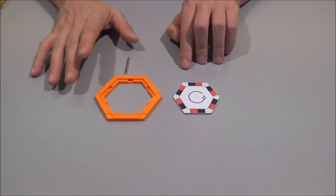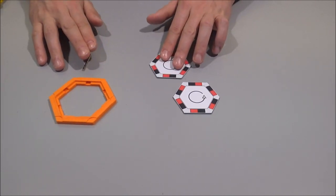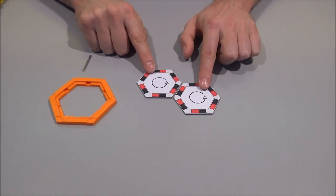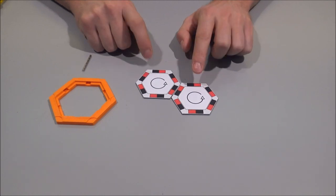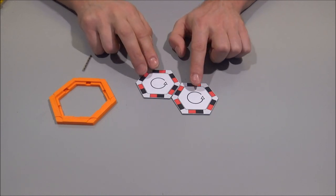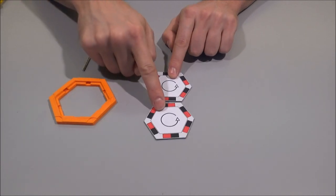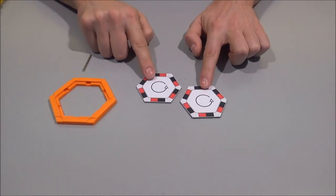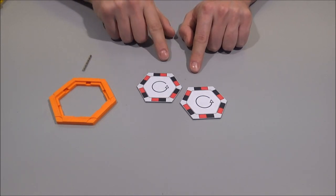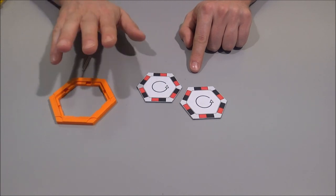You can also do it clockwise — it doesn't actually matter — but you have to follow this orientation, otherwise the whole set will fall apart. Why does this work? If we take a second tile which has the same orientation as the first one, you'll see that as soon as you put the sides together, those two magnets attract each other because they are swapped in orientation. That is how the orientation has to be so that your set doesn't fall apart.